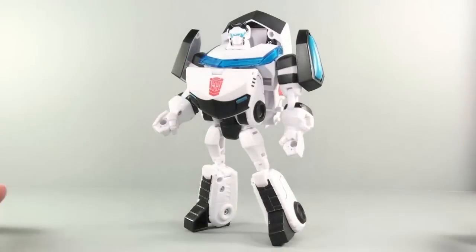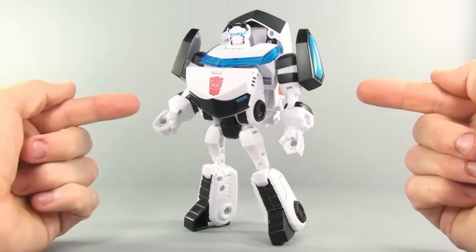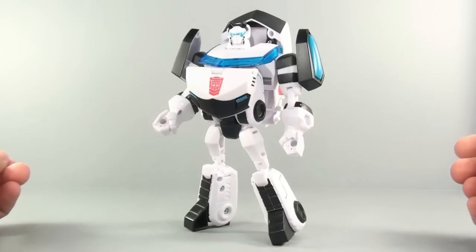For $89, you got three of these guys. And if you are into army building, these are definitely the figures that you're going to want to pick up at some point in time.